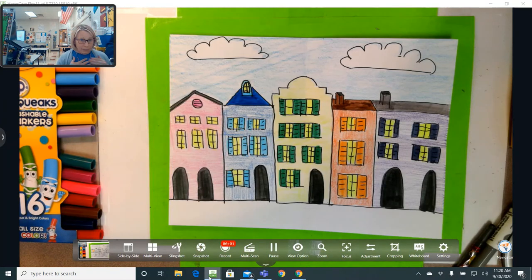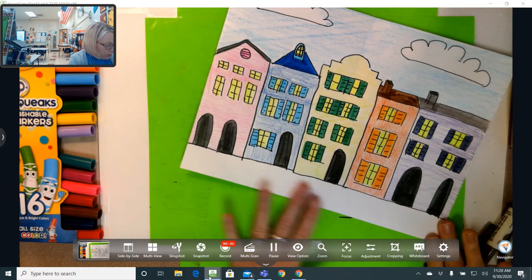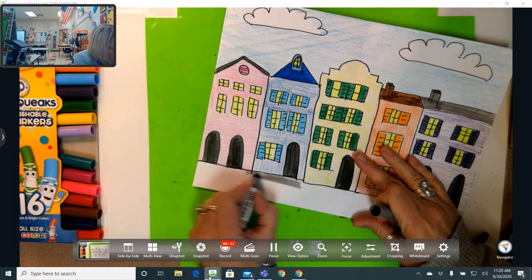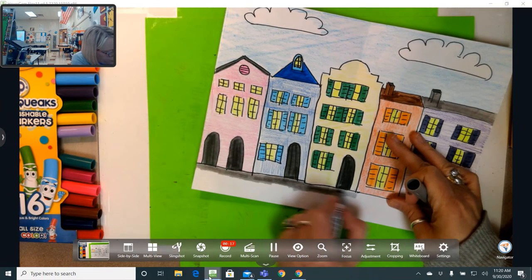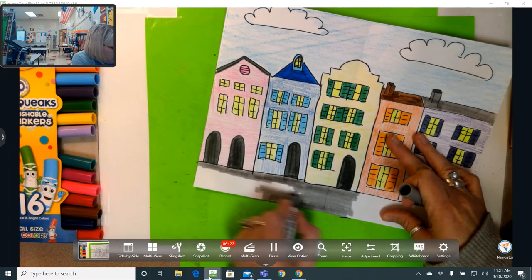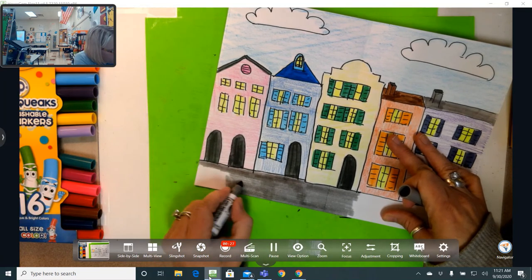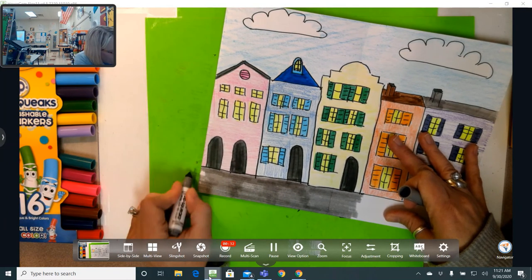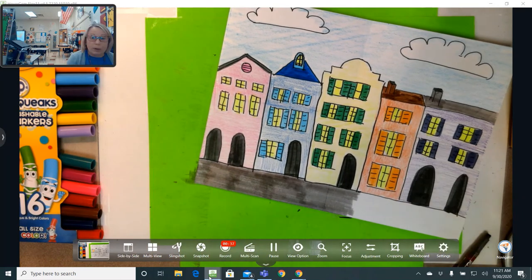I'm not completely finished coloring my picture but I wanted to show you what I'm going to do for the road right here. First I've got a gray marker and I'm going to color the road gray. If you don't have a gray marker you could use a gray crayon, but gray does come in most sets of markers — you probably don't use it too much unless you draw a bunch of elephants or hippos in your spare time! I'm going to fast forward to being finished with this gray marker and then show you what I'm going to do next.